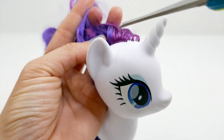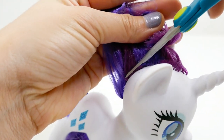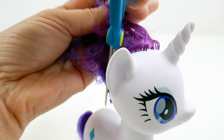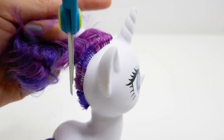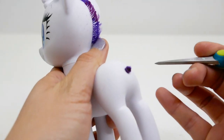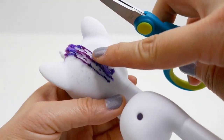First, we're going to remove Rarity's hair using scissors. We're doing this because we want to replace the hair. We're also going to cut off the tail — we can push the tail in so we can use that hole to add our new tail. We'll trim the rest of the hair as close to the scalp as we possibly can.